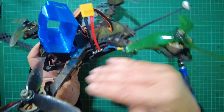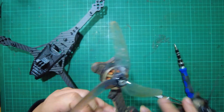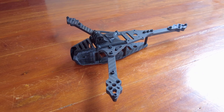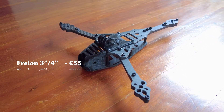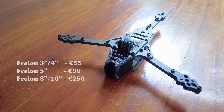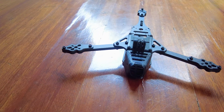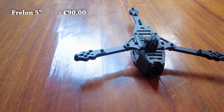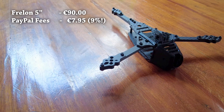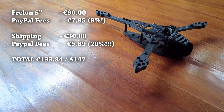These are actually really good designs. If you're interested in building one yourself, the Frelon comes in different sizes: 55 euros for 3-inch and 4-inch versions, 90 euros for this 5-inch version, and 250 euros for the 8-inch to 10-inch versions. The downside is that it ships from France and payment is via PayPal Friends and Family only. I paid 90 euros with an additional 7.95 euros in fees, and then another 30 euros for shipping with 5.89 euros in fees, so it might be better to sort everything out and send payment in one transaction.